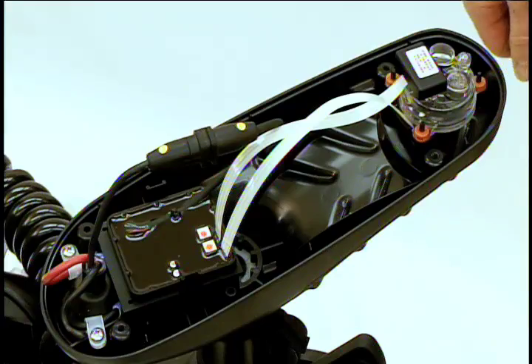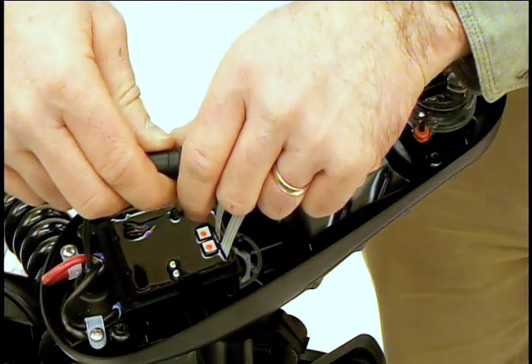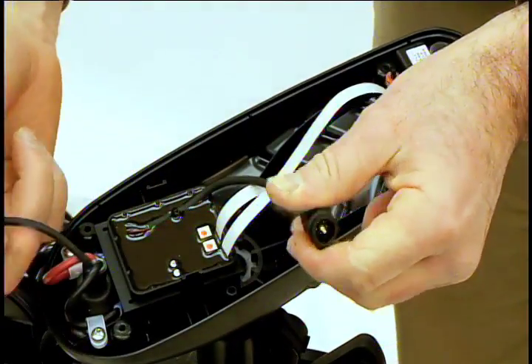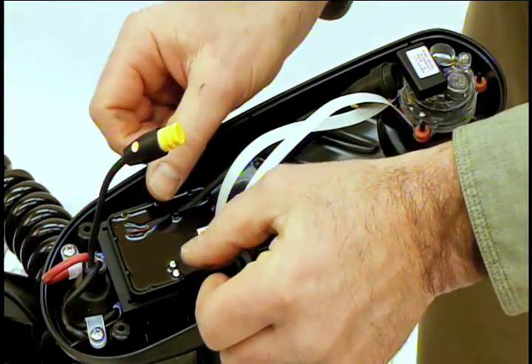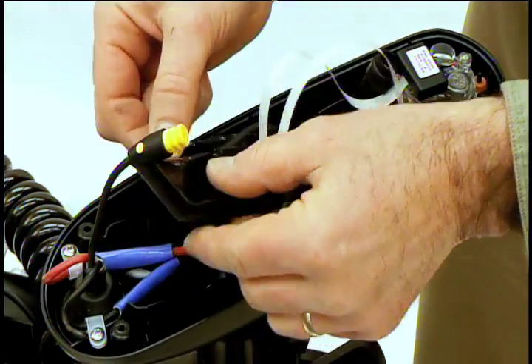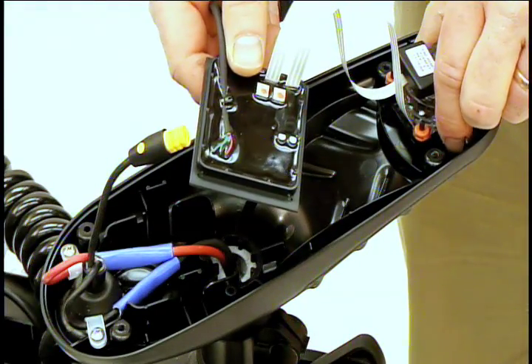The next step will be to remove the autopilot assembly. Locate the cable, firmly grasp each end of the cable, and pull straight apart. To remove the board, push out on the two locking tabs and lift the board straight out. Finally, grab the compass itself and lift it straight up.